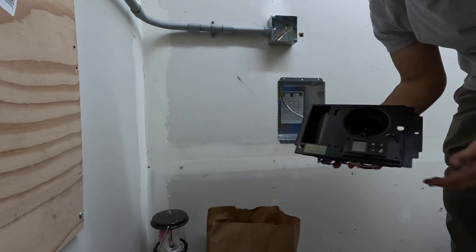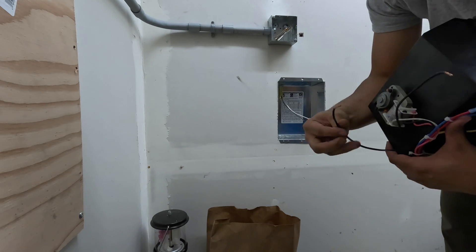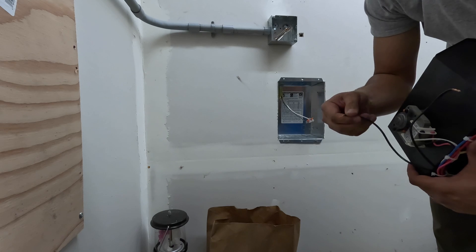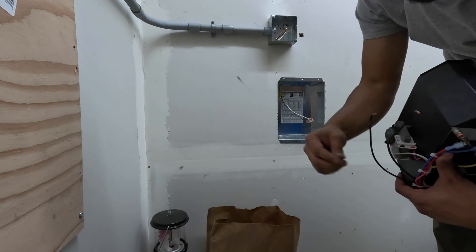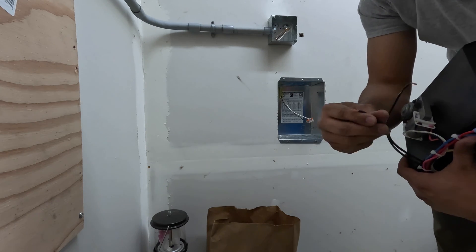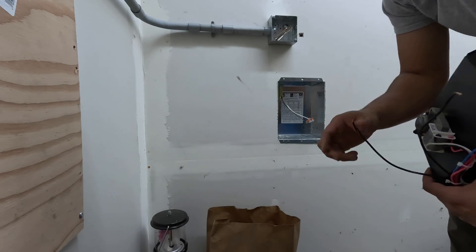Okay, this is what the wall fan looks like. Back here you got a black with a white stripe — this can be a neutral or a phase. This is rated for both 120 volt and 240 volt, but we're going to do 120 volt because that's what breaker we have. So this is our black phase, and we're going to put this wire to the neutral.